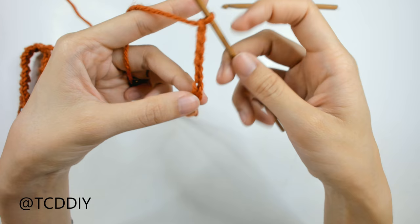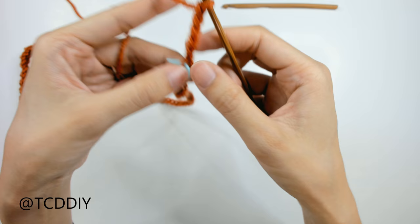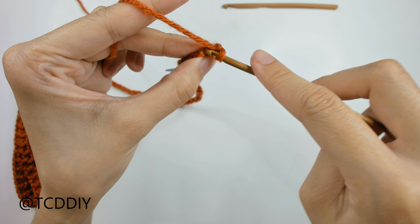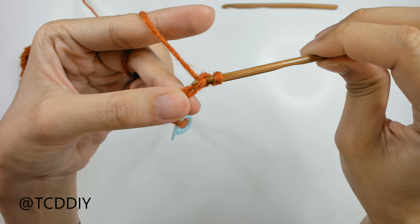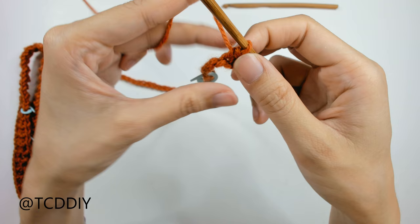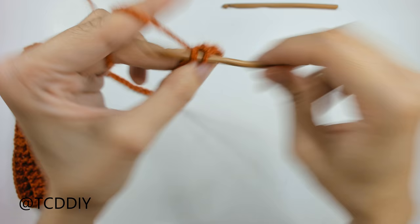Insert your stitch marker into that first loop made with the 4 millimeter hook. Block off the last chain, do a chain up of one, and then go into that first loop with a single crochet — insert, yarn over pull through, yarn over pull through two. Put one single crochet into every loop going all the way up until you hit your stitch marker. Since I made a chain of 7, I should end up with 7 single crochets.